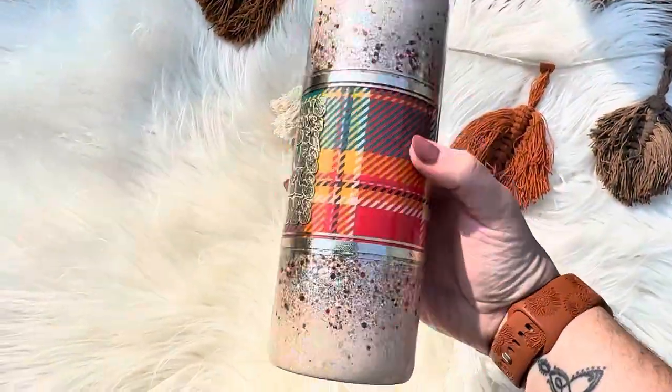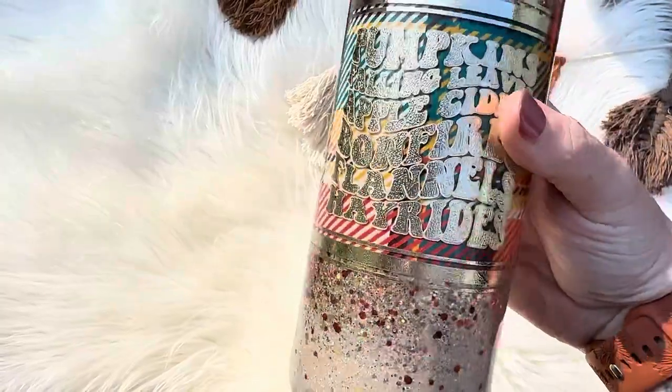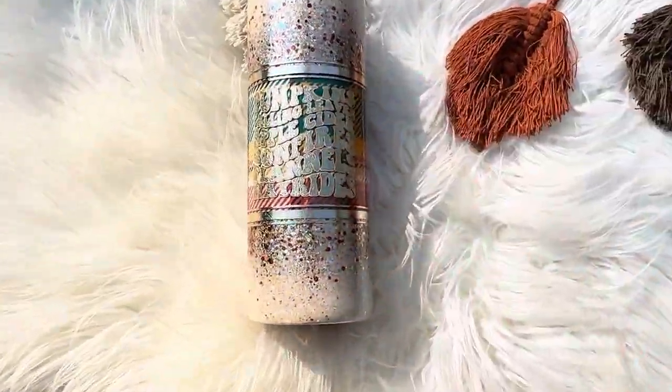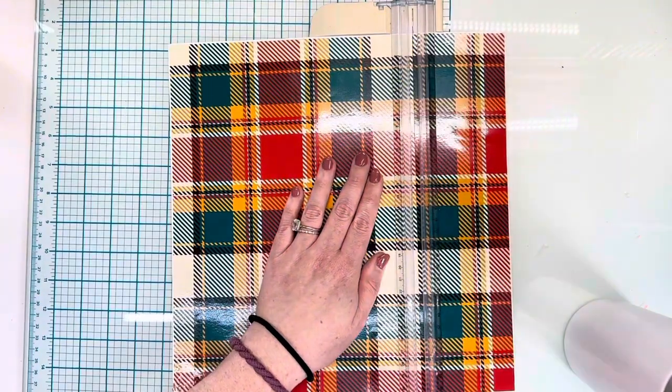Hey guys, welcome back to another tutorial. Today we'll be working on this fall split flannel tumbler. I hope you find all of the tips, tricks, and inspiration on my YouTube channel for your tumbler journey. Let's go ahead and get into this design.